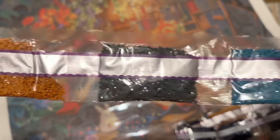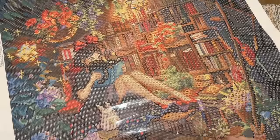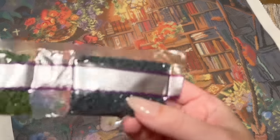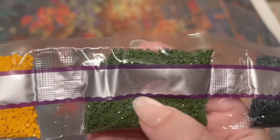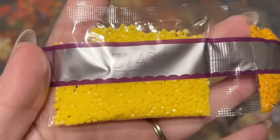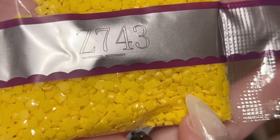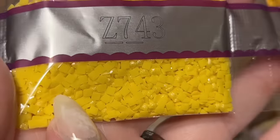There are lots of jewel tones in there and some pretty browns. The bags of diamonds have the DMC code printed on them, and they even have a line to indicate which way is up — helpful because some DMC codes have eights, sixes, and nines and you might not know the right orientation. Here is our first special drill color and our only fairy dust color — this is Z 743.